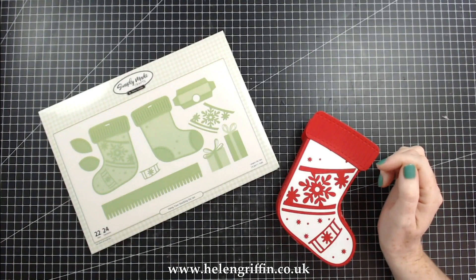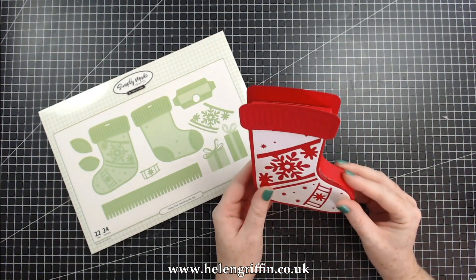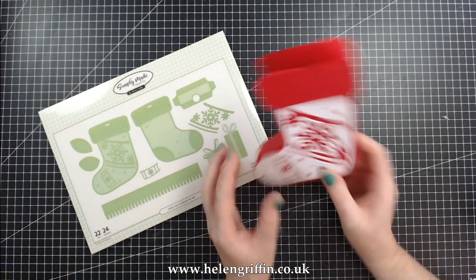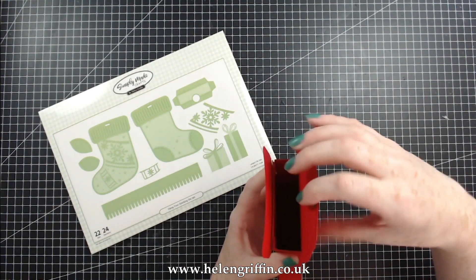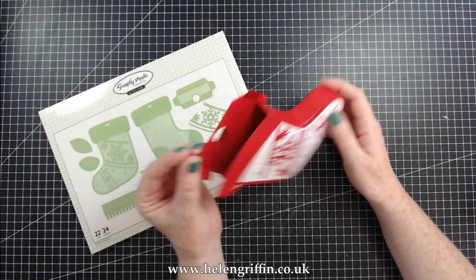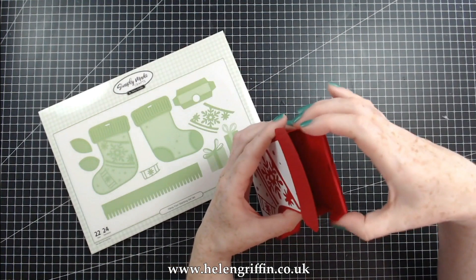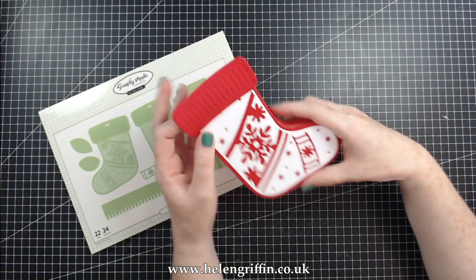Hi everyone, it's Helen here and thank you for joining me today. So today I have my Hang Your Stocking die set. It makes this beautiful gift box here and if you lift this up, this is where you'd put all your treats in there. It's absolutely perfect for little sweets and chocolates and coins and things that you get at Christmas. You can even put money in here or a gift card as well — that would make the perfect little gift.